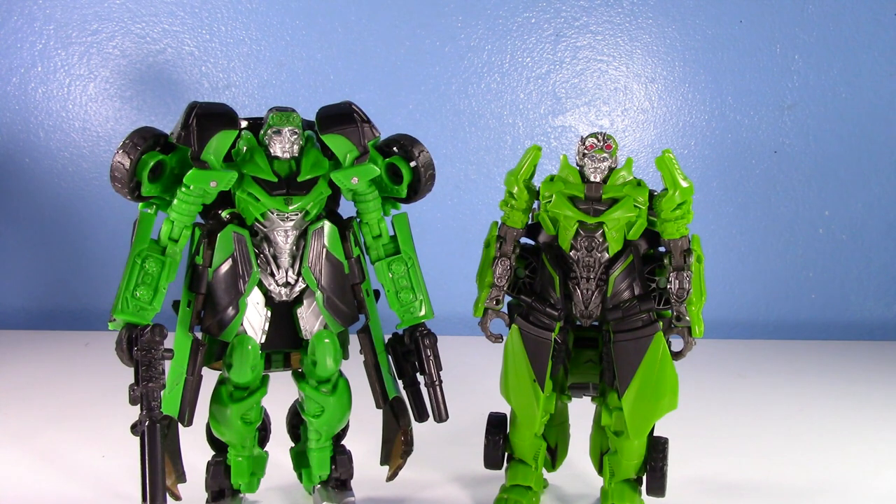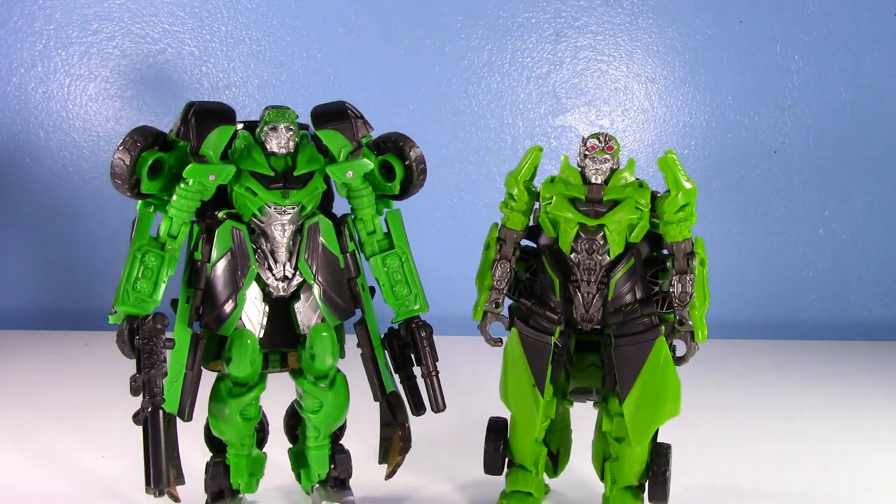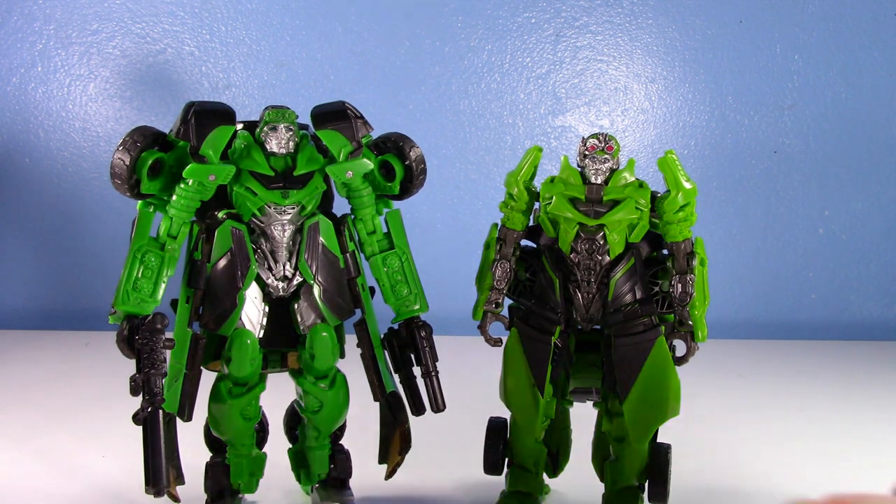I'm going to start this video by saying: if you don't like panel-y shell-former type figures, if you don't like having figures with the entire car hanging off their back, both of these are easy passes. You just do not want a Crosshairs toy in your life, because you're not going to like it — unless you don't want to transform it. Even then, the robot modes on these have their quirks.